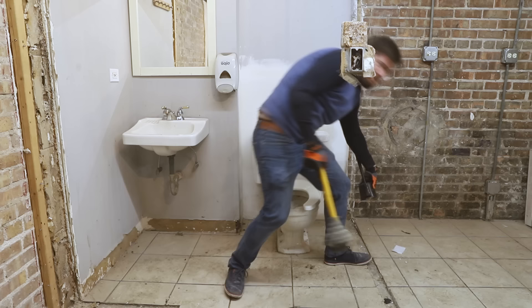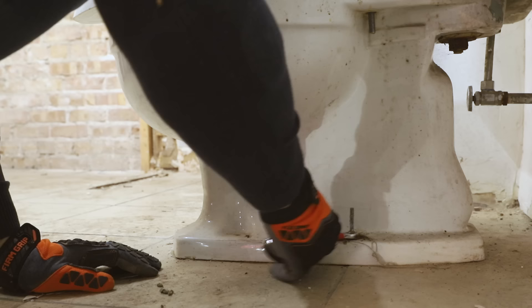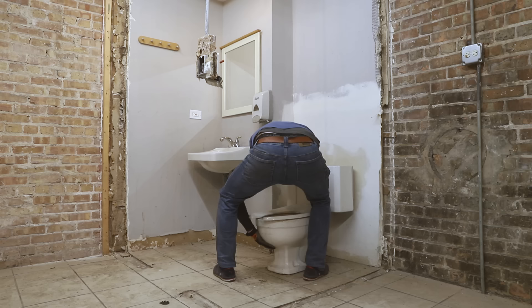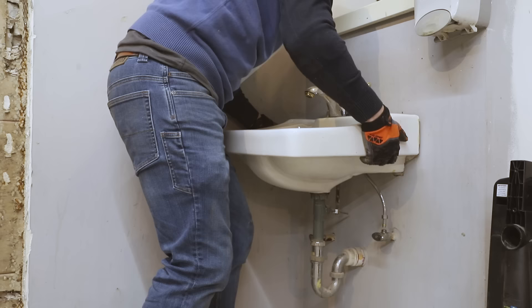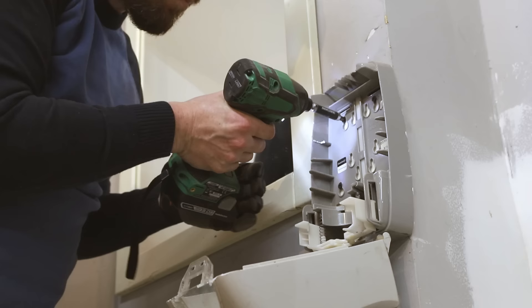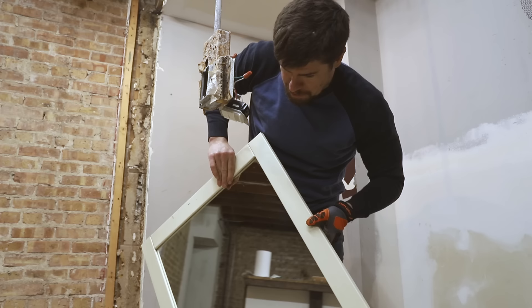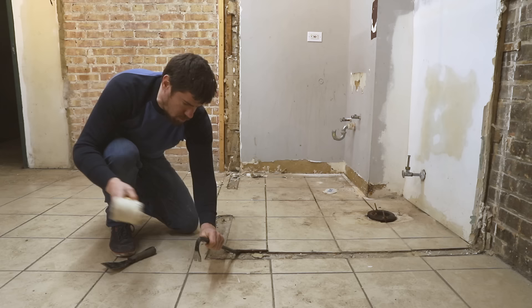First things first, we're going to get to the demo and this is probably going to be the most disgusting part. I pulled my plunger — I'm afraid of the porcelain god. So actually I think we can use this mirror. Might need to put a new frame on it, but yeah, that might be one thing that's actually okay here.